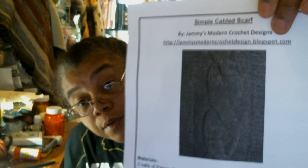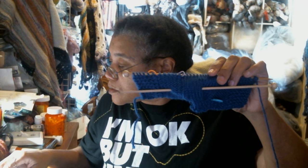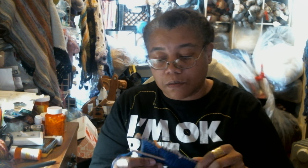What am I working on now? I cast on the Simple Cable Scarf by Jemmy's Modern Crochet Designs — but it's actually a knit scarf. It's a free pattern on Ravelry. I cast it on using some Hobby Lobby yarn. I've only done like — I'm on the 22nd row, and this cable repeat is a long cable repeat.